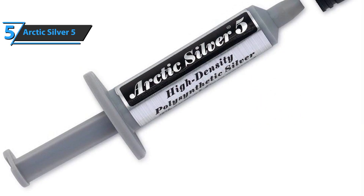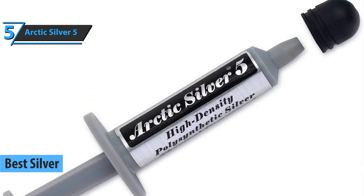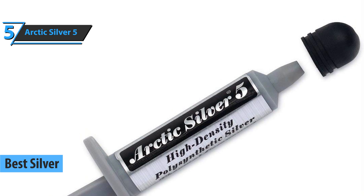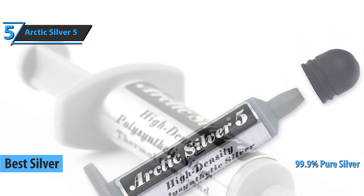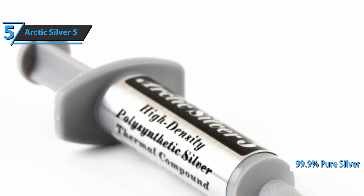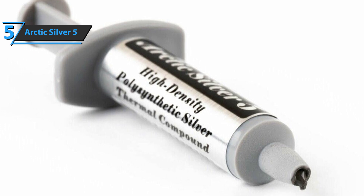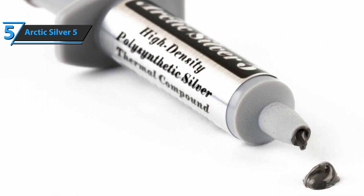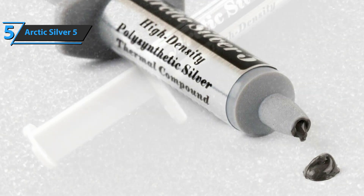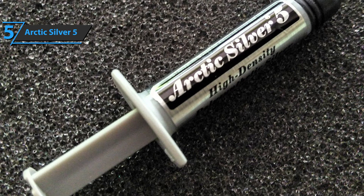We'll kick things off today with Arctic Silver 5, which gets the title of the best silver thermal paste on the market in 2021. Arctic Silver 5 contains 99.9% pure silver and three particle sizes to increase contact area and heat transfer. Aluminum oxide, zinc oxide, and boron nitride particles were mixed with micronized silver to improve performance and stability.